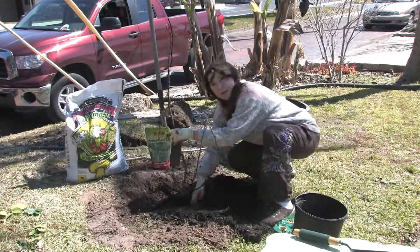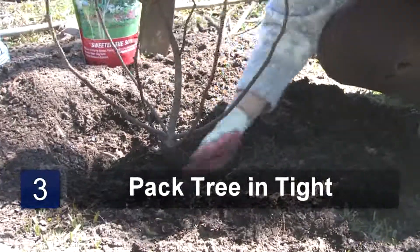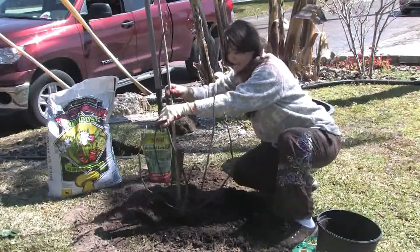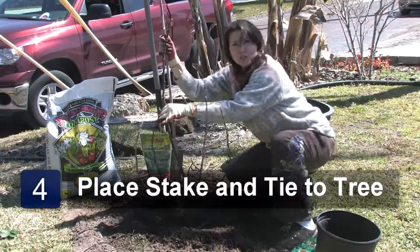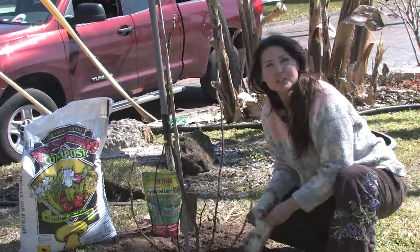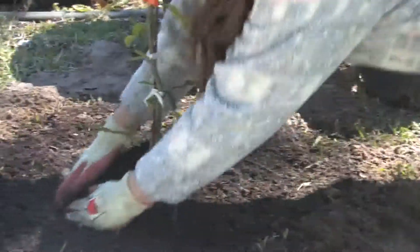I've already prepared the hole. Set your tree in just deep enough to cover the roots. Pack the dirt in nice and tight. When you put the stake in, be careful not to damage any of your roots. Put it in nice and tight. Tie your tree up and continue to pack in the soil to get rid of any air pockets.